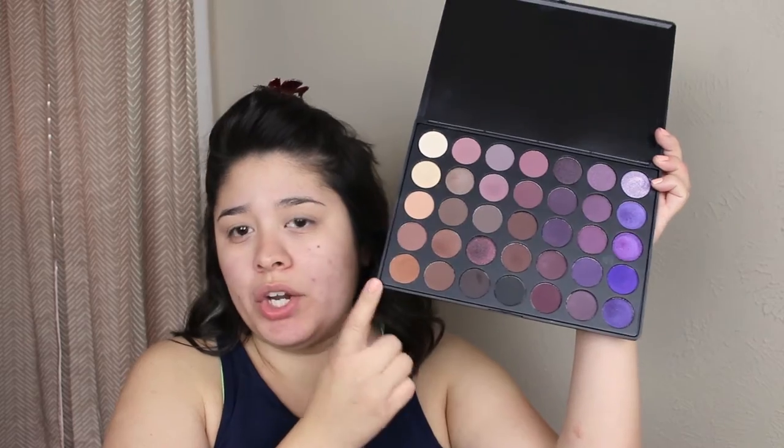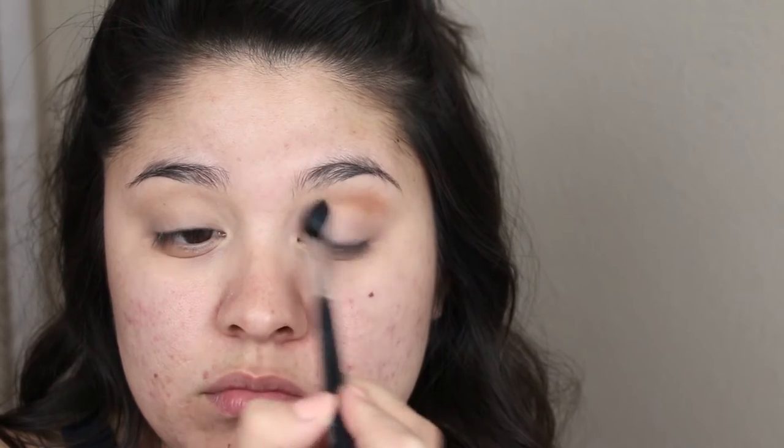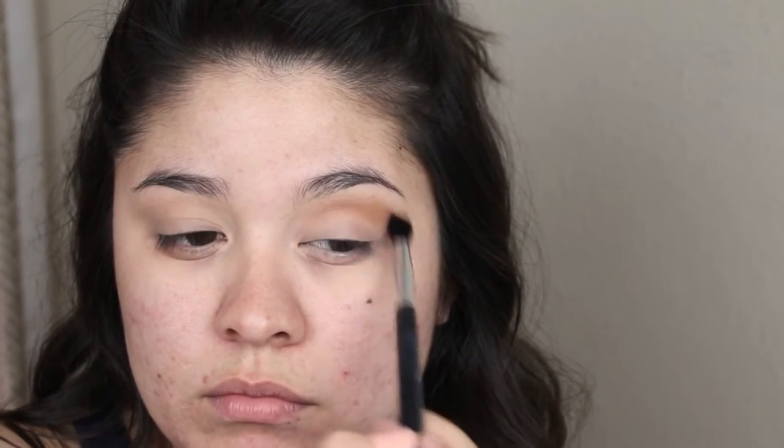The first shade I'm going to start off with in this Morphe Palette is this camel color right here at the bottom. I am just using a big fluffy brush to do so. I'm going to go ahead and take that camel shade and blend it in my crease, kind of bringing it above my crease. Really just take your time — no rush, no care in the world, just blending that out. Once I've got that camel shade right where I want it, I'm going to take a clean blending brush and blend that out some more. When you think you've blended enough, you probably haven't — so go back and blend again. When in doubt, just blend.